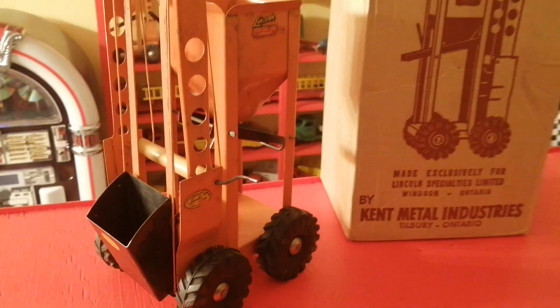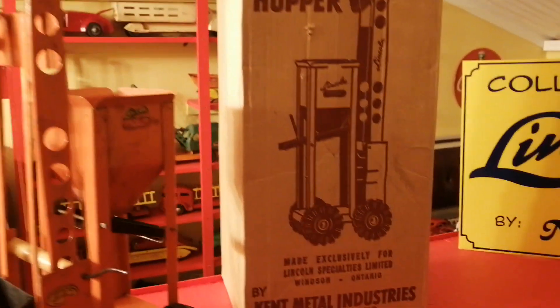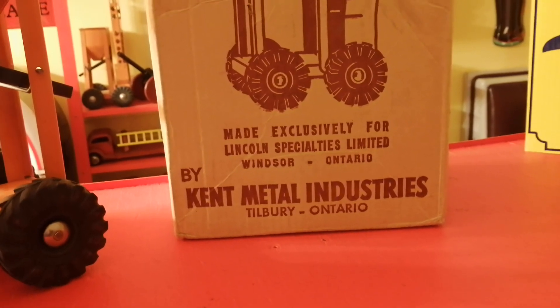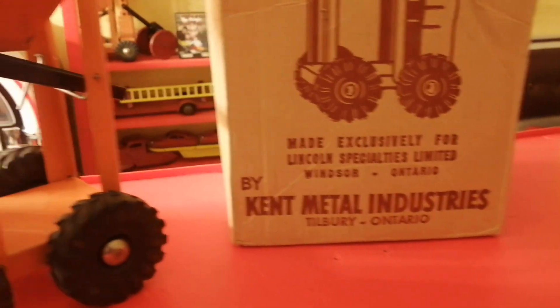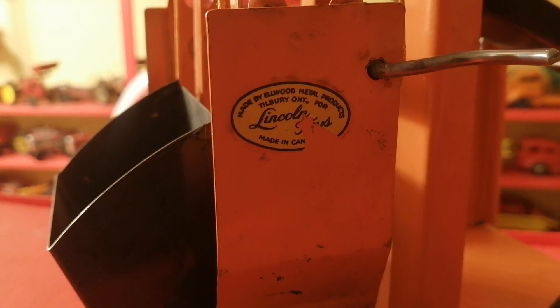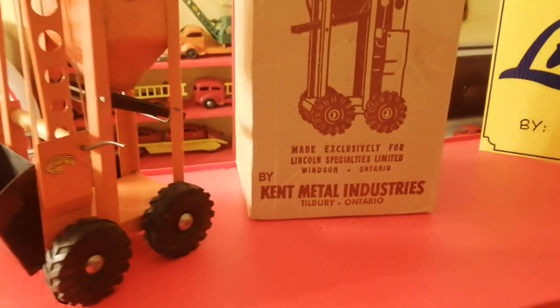This one is quite interesting — having the box with a little bit of information on there. Made exclusively for Lincoln Specialties, Windsor, Ontario, by Kent Metal Industries in Tilbury, Ontario. Although the oval on the side is made by Elwood Metal Products in Tilbury. I would take this as when Elwood sold and Kent Metal took over that factory.